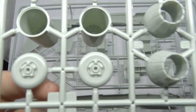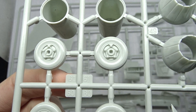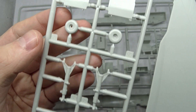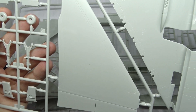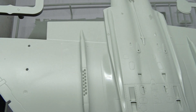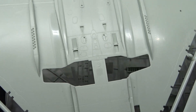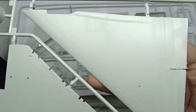Then a sprue with the engine nacelles and wheels, more landing gear parts, and the wings and underside of the fuselage. The panel lines are recessed and overall I'm quite satisfied with the detail of all those panels and rivets, though most of this will be black or covered by decals anyway.